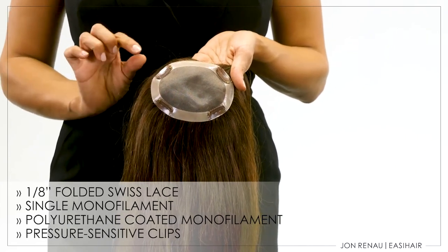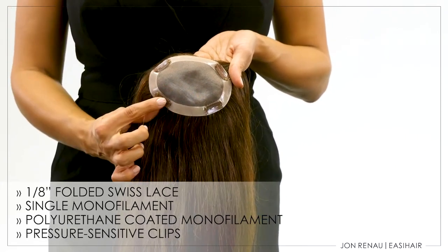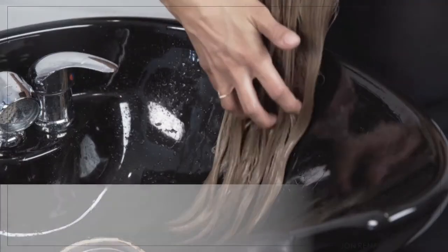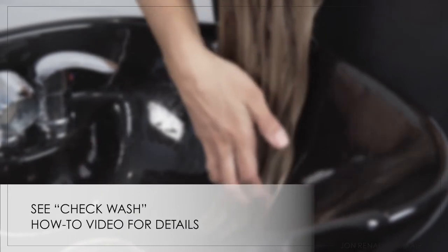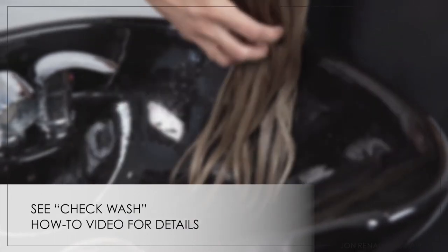The pressure sensitive clips are strategically placed to secure the topper to your biological hair. Top This is made with Remy human hair. As with any alternative human hair piece, we recommend performing a check wash within 14 days of receipt.